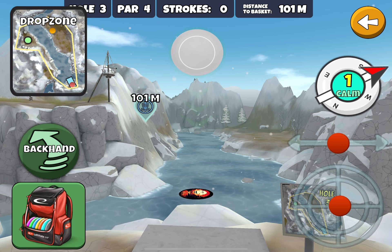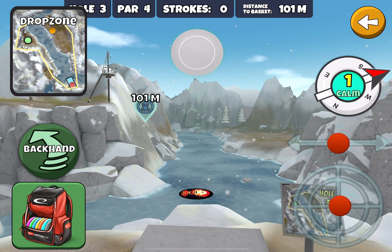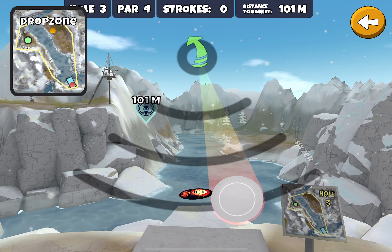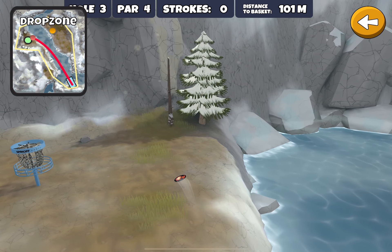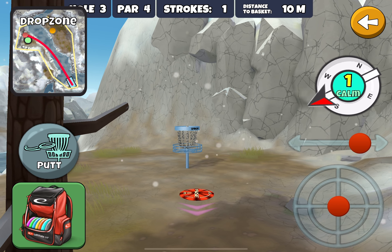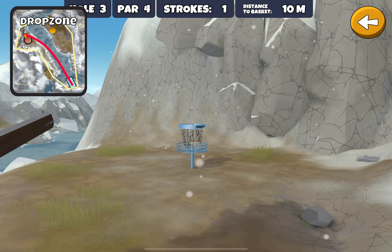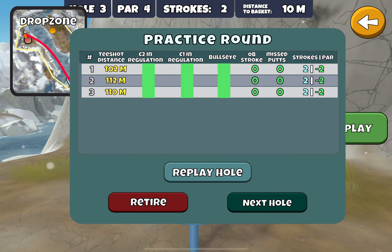The better chance of not only getting an eagle but a possible ace is to go backhand with your ten-speed. I recommend setting your practice start to hole three so you can play it over and over, learning how much hyzer you need for any given wind conditions. If you don't get enough hyzer you end up in the lake and lose points. Spend some time on this so you can get eagles and even work toward that ace.